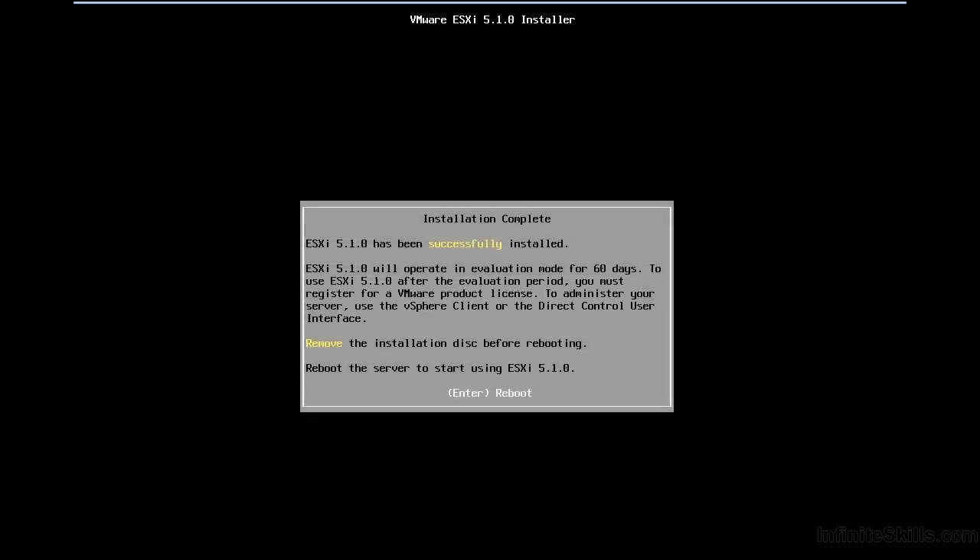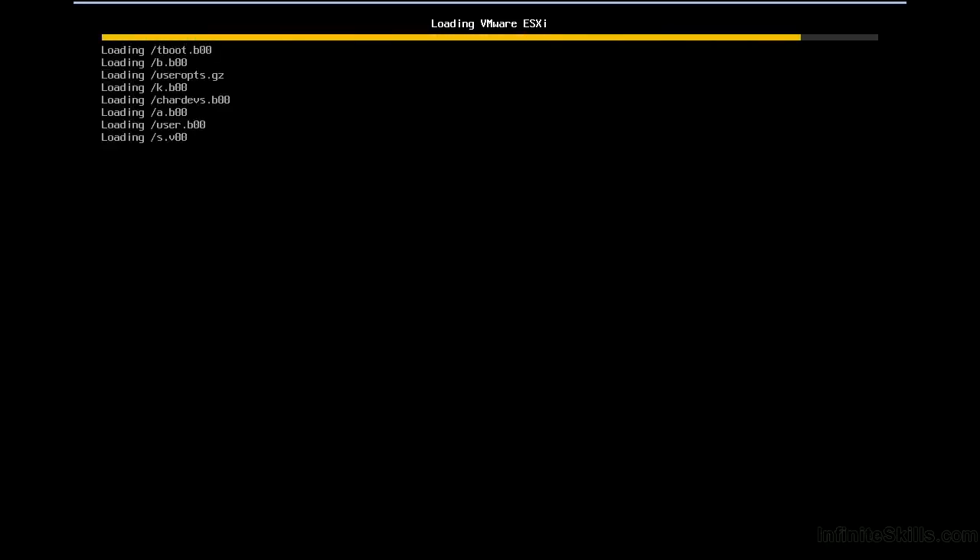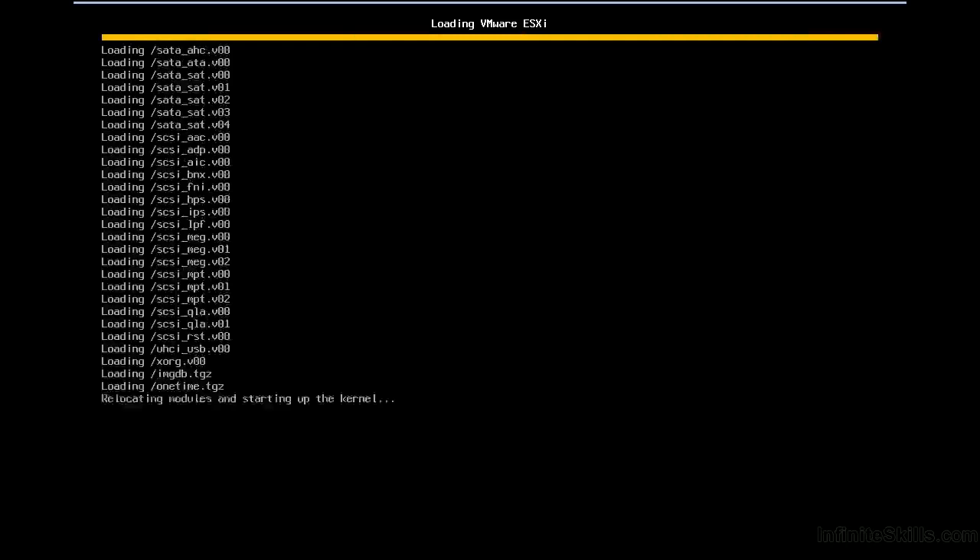ESXi is now installed and we're operating in evaluation mode. We can go in and enter a license later through the client. There's nothing to do at this point except reboot and see how it comes up for the first time. As it goes to boot, you'll see there are a few options we can change for recovery mode and editing the boot options — we'll take a look at that later in the video.